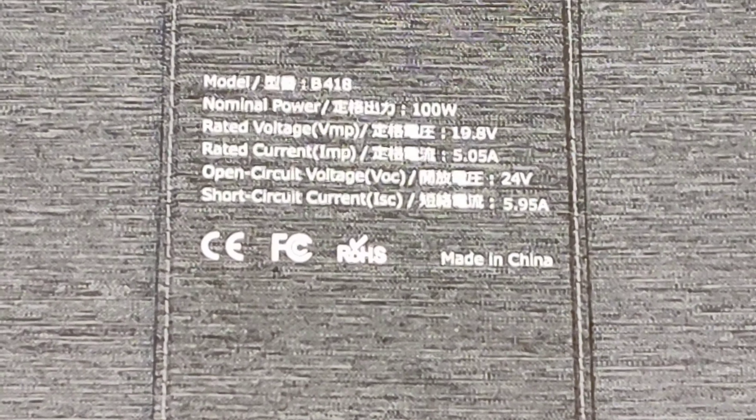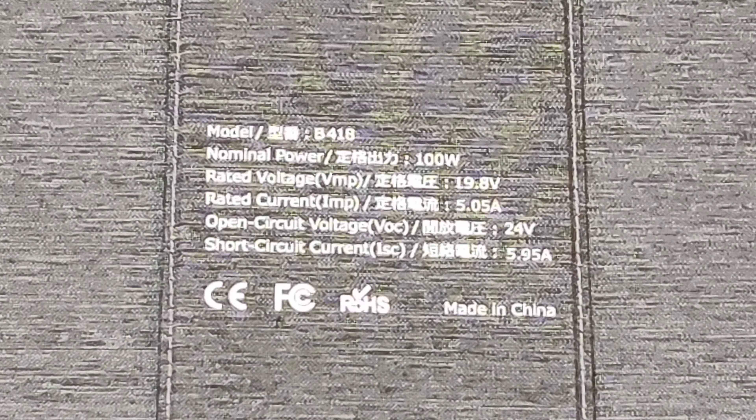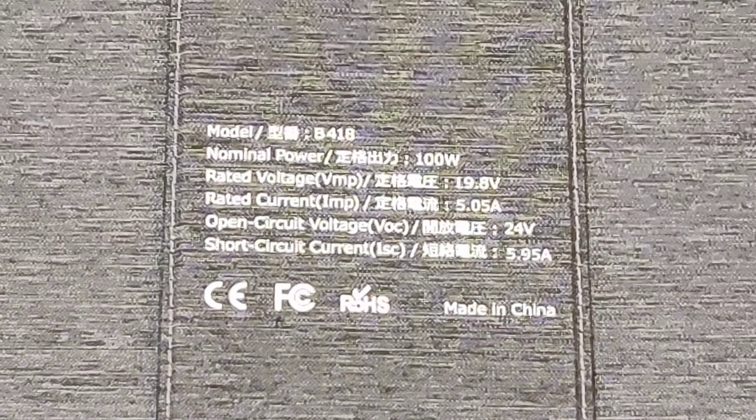Here you can see the nominal power is 100 watts, the rated voltage is 19.8 volts, and the rated current is 5 amps.